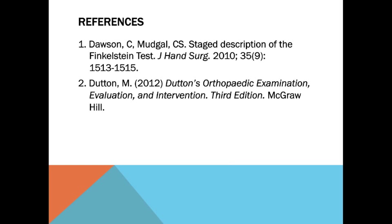References include Dawson, 2010, and Dutton, 2012, 3rd edition.